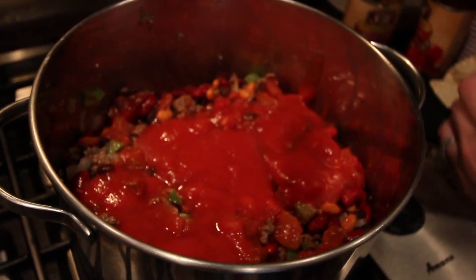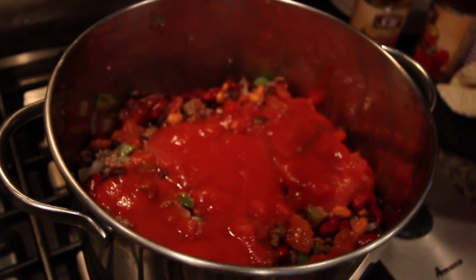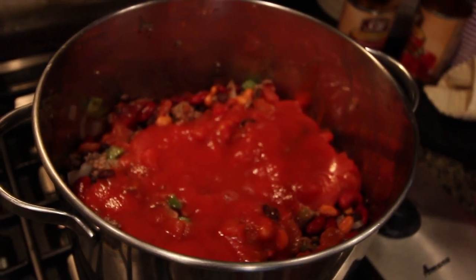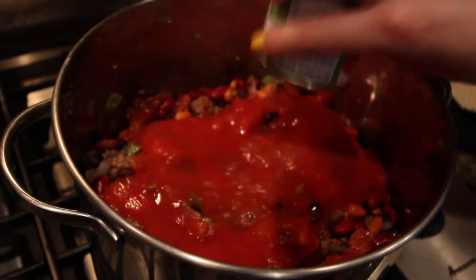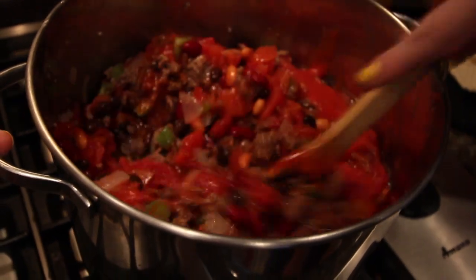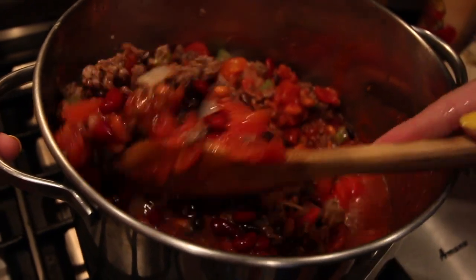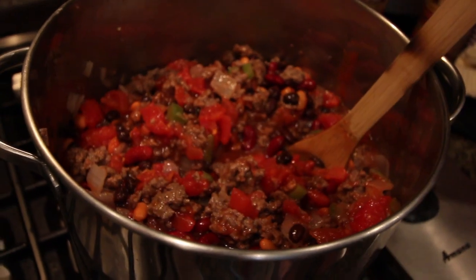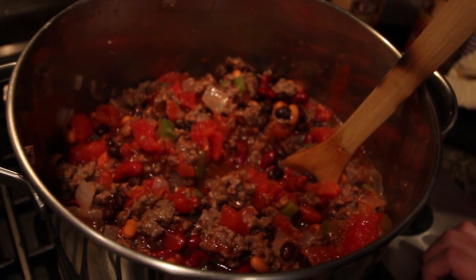And then I'm going to add two tomato sauces, and then you want to add about a cup of water. Mix that all up. This looks like it's pretty thick, so I'm going to add an extra tomato sauce and probably another diced tomato.